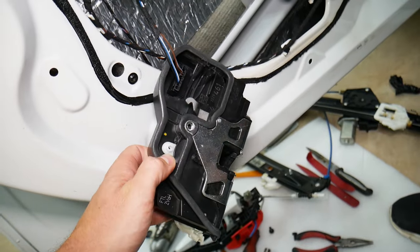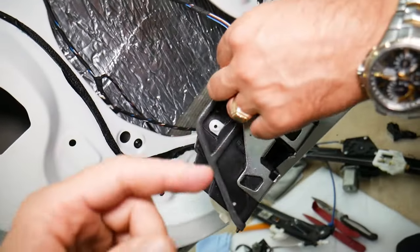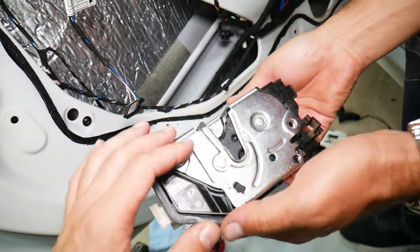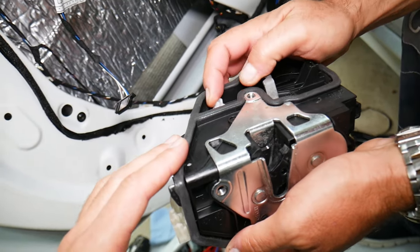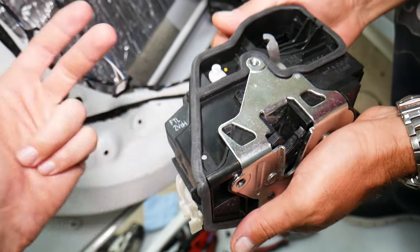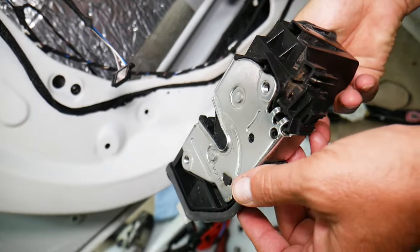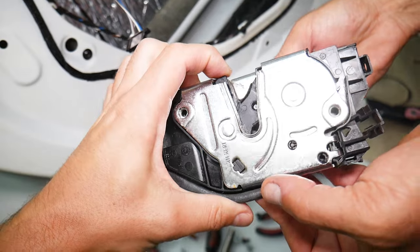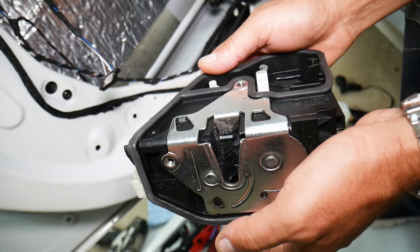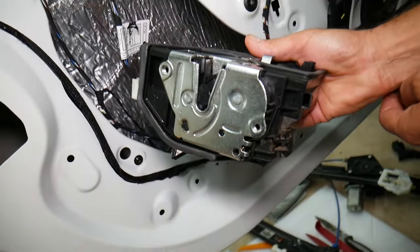That failing door lock actuator has a plastic gear inside that either cracks and starts skipping, or the teeth wear down and it starts skipping as well. When you hear that noise, make sure your door is actually locked, because you may think you locked the vehicle but it's actually unlocked. Make sure the door unlocks as well. When they start failing, you may have trouble locking or unlocking the vehicle, you'll hear that abnormal noise, or you may not be able to use the interior or exterior door handle to open the door, depending on how they fail. There's also a micro switch inside that on many cars detects if the door is open — it may tell you the door is open when it's not. Hopefully this video was helpful. Thank you for watching, and see you next time.